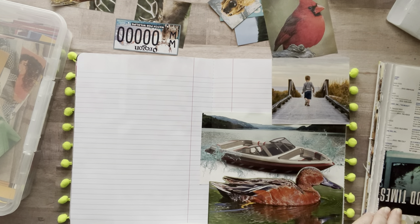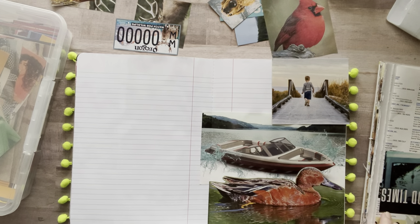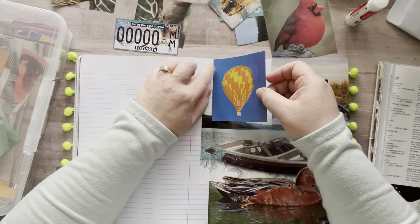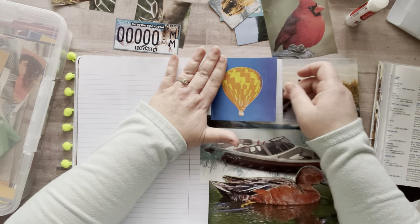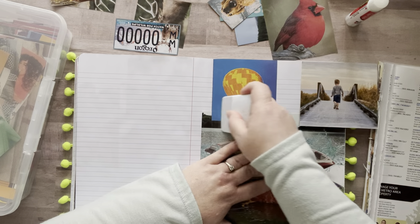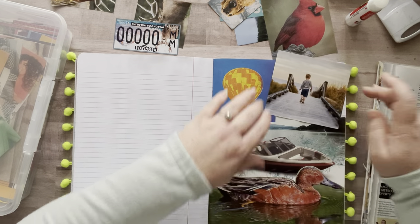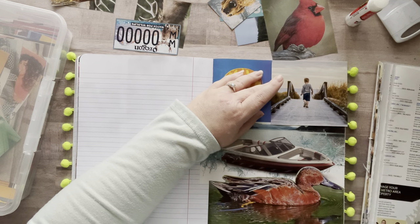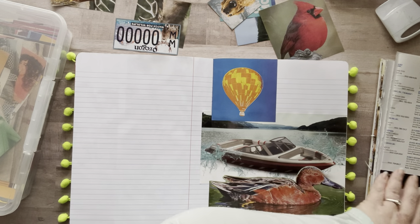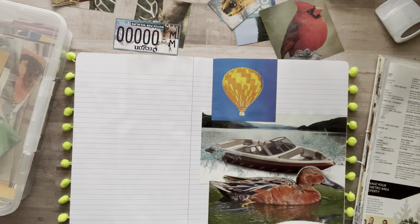Most of these images are from free magazines I got at my local grocery store. At almost any store I go to, there's almost always a stand somewhere by guest services or the front door where there are free magazines for the community. These happen to be wildlife magazines for hunting and fishing — I just cut out all the animals. People ask me all the time where I get magazines for free, and that's one of the places. Sometimes you find a lot, sometimes you don't, but for free, you gotta look.